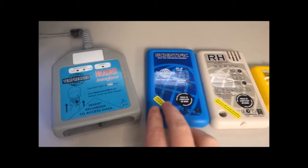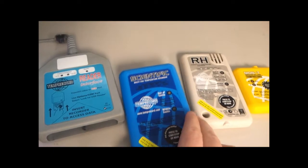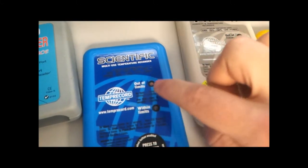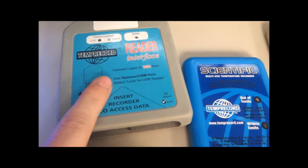Now, the first thing to note is when you receive this product, it has two LEDs on the front. We use the red LED to communicate to the reader, so make sure that this LED is clear before inserting it into the reader.